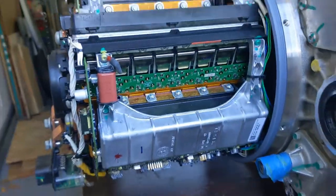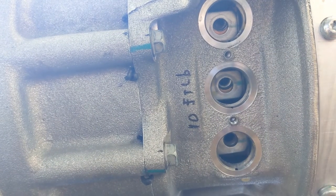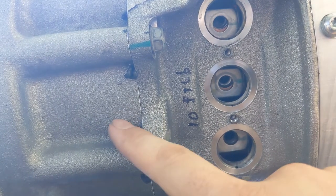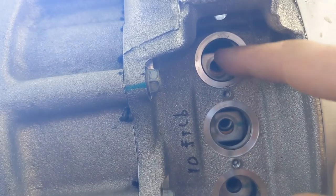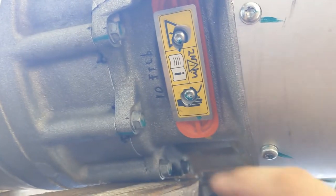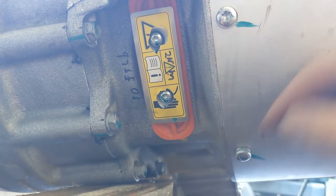Now we can close the inverter. Next we mount the bus bars. I'm glad that the epoxy I used for the potting is somewhat elastic, because we have to push the bus bars a little bit to the side to align them with the holes. We mounted the orange thingy and the little plate over there.